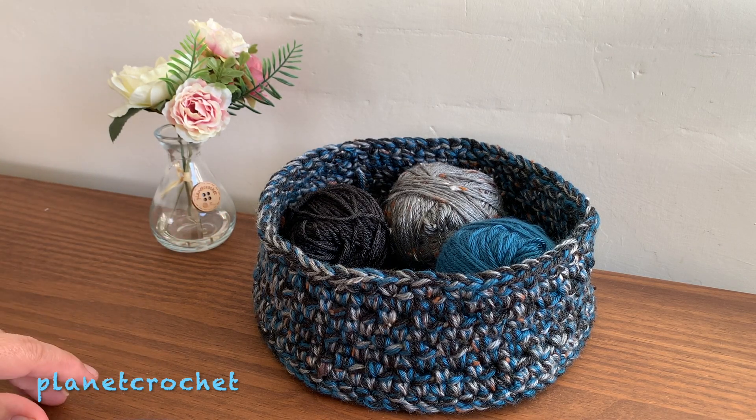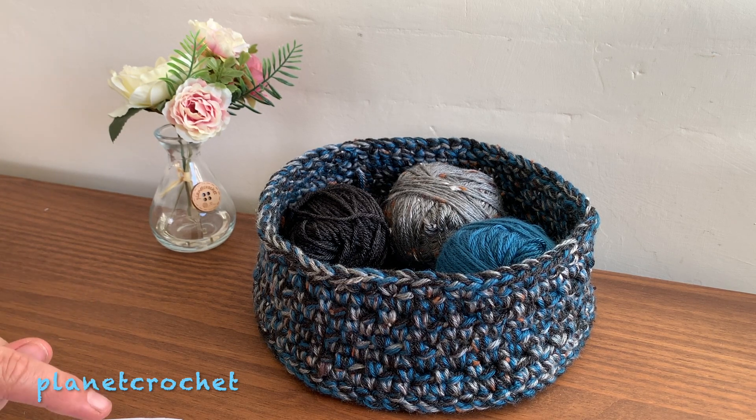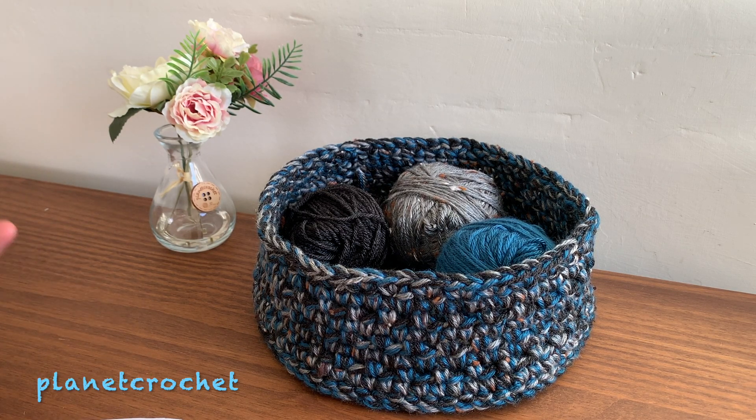Watch out for this — I will either do a YouTube video on it so you can make your own, I may put it on my Etsy shop so I can make one and you can buy it, or I may write the pattern out and sell it on my Etsy store. Either way, you can have the basket however you like it and in whatever colour way you like.